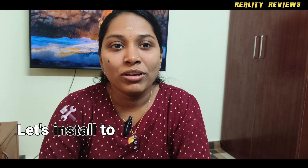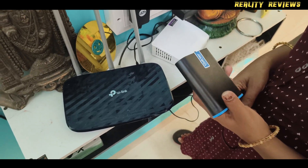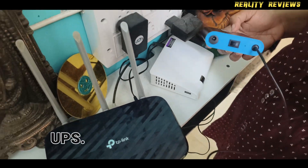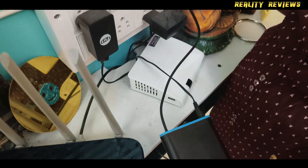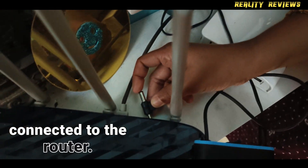Let's install it to my Wi-Fi router. This is my Wi-Fi router. I am going to connect it to this UPS. Connect the main cable into the UPS. There is a cable from the UPS connected to the router.